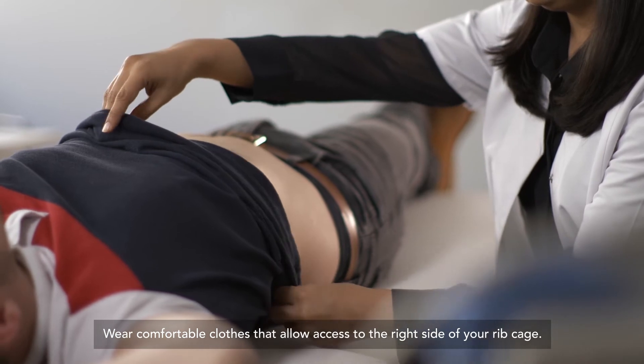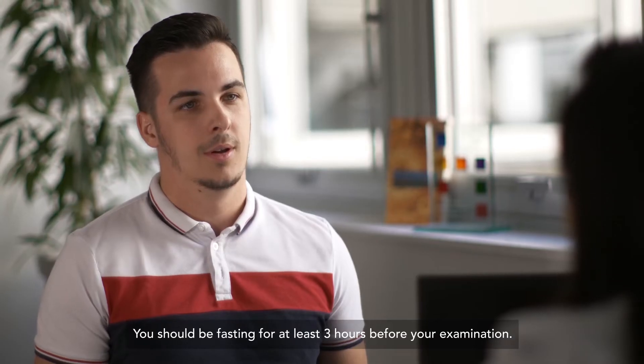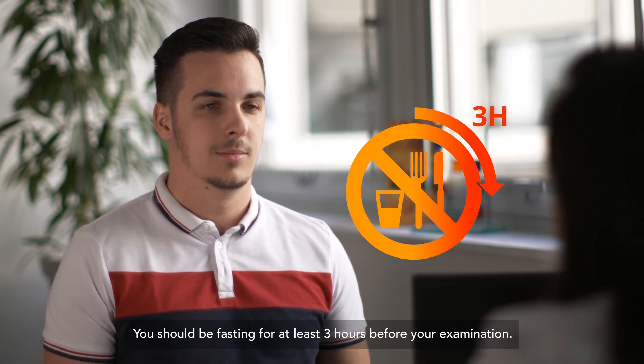Wear comfortable clothes that allow access to the right side of your rib cage. You should be fasting for at least three hours before your examination.